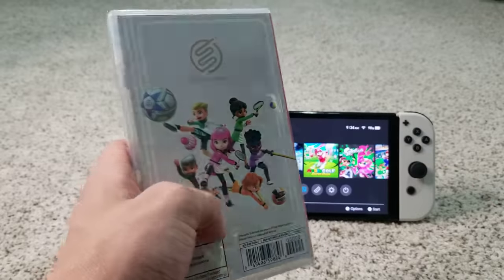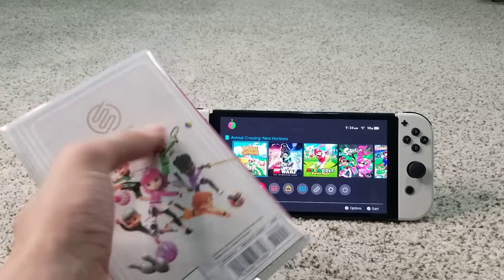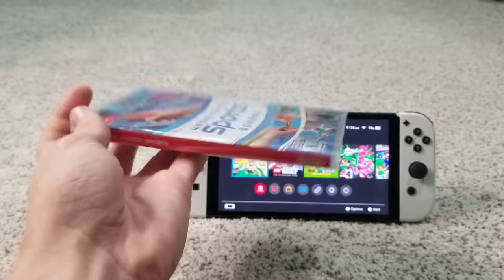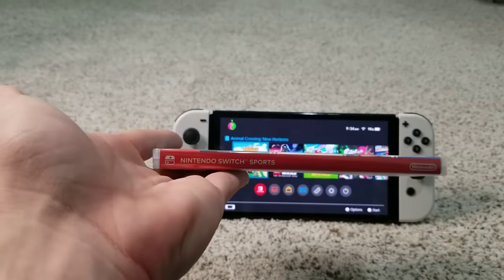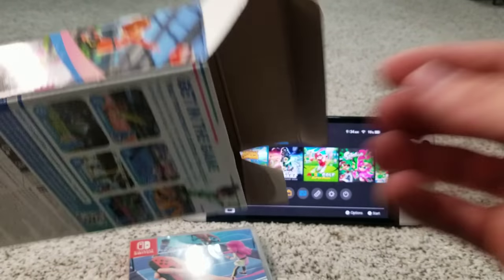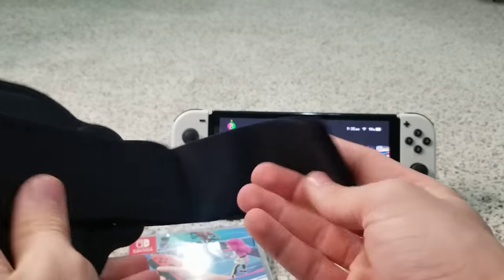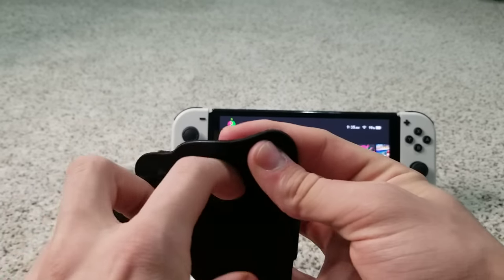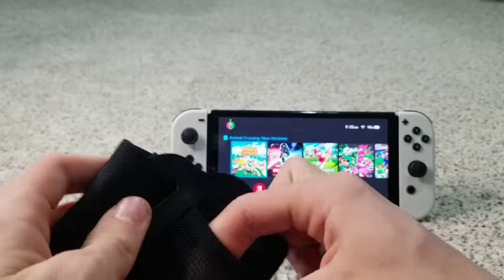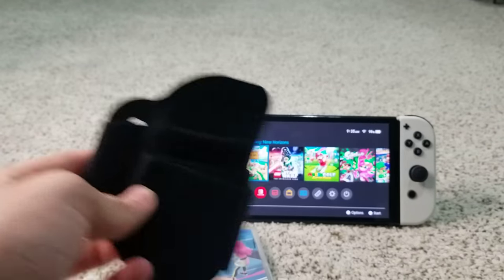Comment below which of these six sports is your favorite, and what sport you want them to add. As you can see on the back, it has a bunch of the new sportsmates — but don't worry, there are Miis in this game still. The name of the area you play in is called Spoko Square. The leg strap feels really nice quality — you just slide the Joy-Con into this little pocket. It even has the Nintendo Switch logo on it, and it'll be used for soccer.